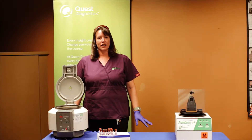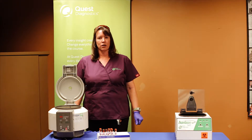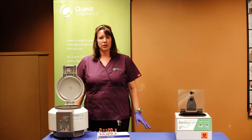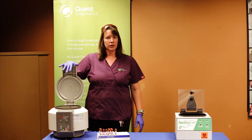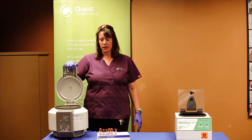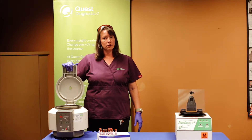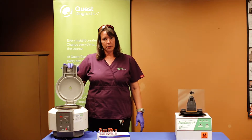Hi, I'm Jeri with Quest Diagnostics Health Fair Department, and today I'm going to be showing you what our centrifuges are for the types of health fairs that we do. What I'm going to be showing you today is our big centrifuge that most of the time will be out at our statewide sites. This is called a CL2 centrifuge, and it is what's called a 16-cup centrifuge.